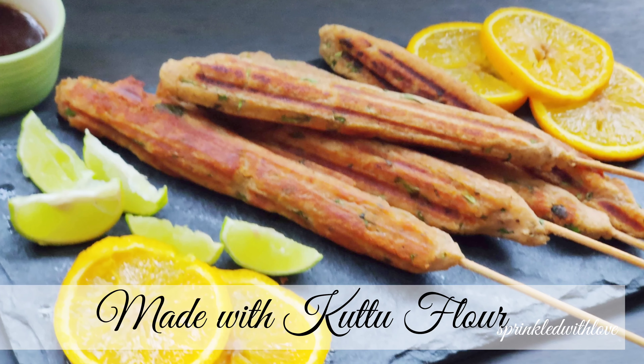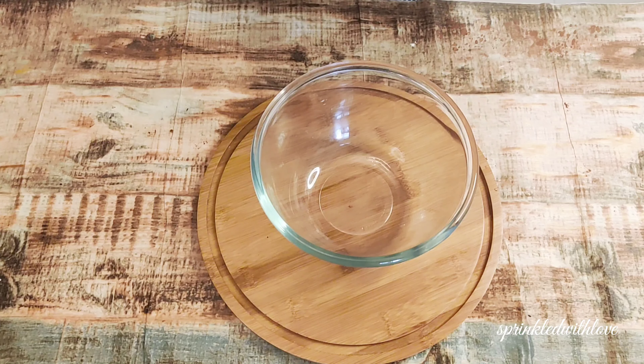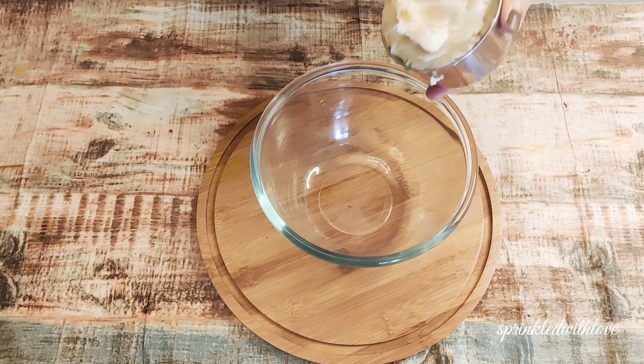Make your fasting days interesting with this buckwheat aloo tikka. I'm sure everyone in your family will love this snack. It's very healthy and simple to put together. So let's start.